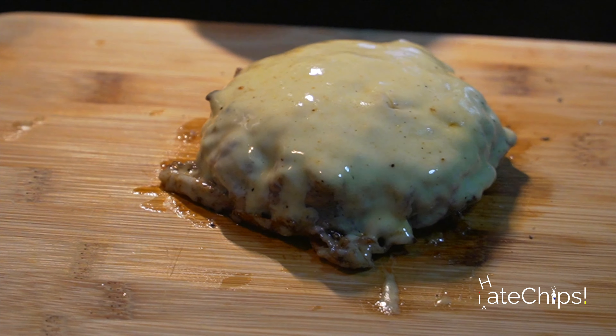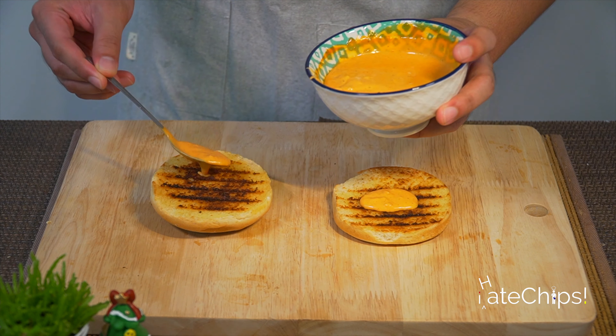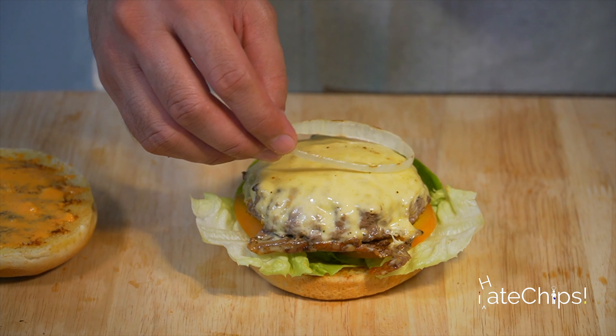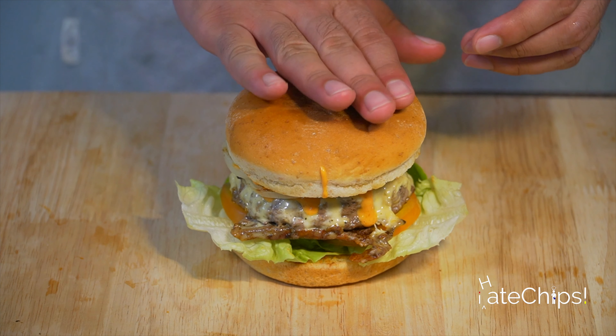Now is a good time to reflect if breaking your diet is worth it for this. Let's prepare the sandwich. Spread the secret sauce on the bottom buns. Add lettuce, tomatoes, the burger patty, the grilled onions. Let's add again some of that sauce for more color and flavor.